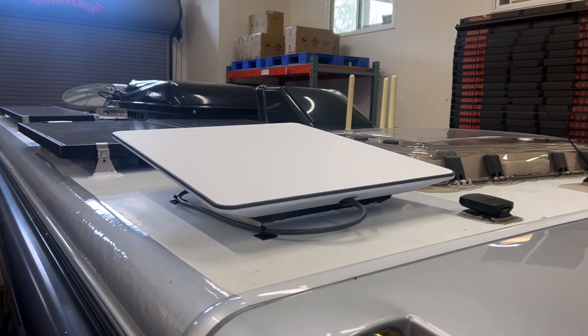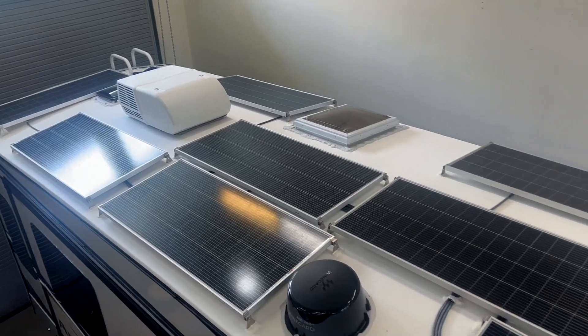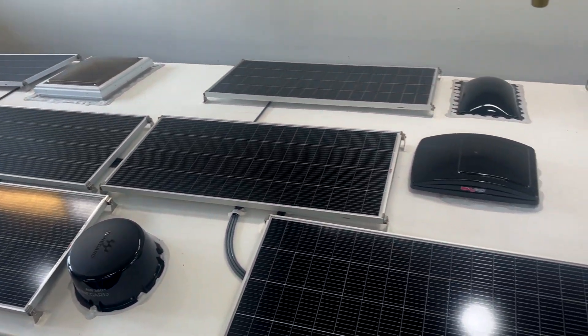Accessory and communication cables like a Starlink, WeBoost, or lights can also be securely routed through one of our three types of strain reliefs into the box and down into the vehicle.